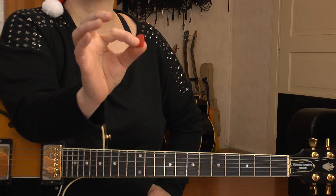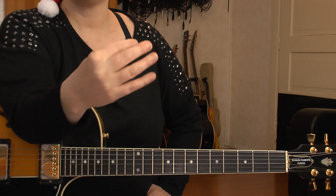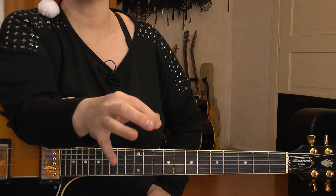Silent Night is in the key of C major and we have a 3/4 timing going on. I use hybrid picking, which means I use my pick and my fingers simultaneously, but it's perfectly fine if you just want to use your fingers only. Okay, let's get started.